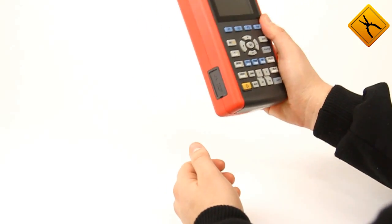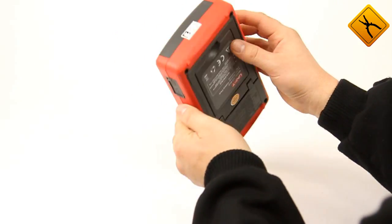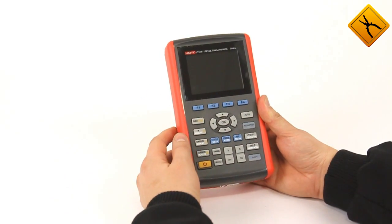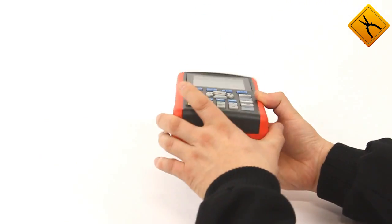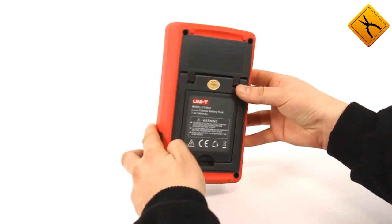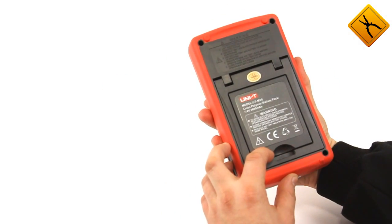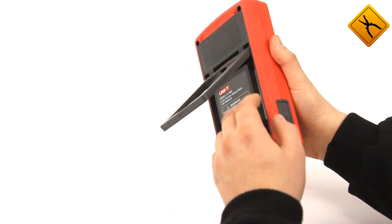The manufacturer managed to produce a full-function oscilloscope in a housing of standard multimeter size. The housing material quality is high. The device may be conveniently held with one hand, and the rubber plastic prevents it from slipping. The front panel houses a 3.5-inch display and controls. The left side has a calibration signal output. Power supply and USB connection are on the right side. The upper part has oscilloscope and multimeter connectors. The back panel houses a lithium polymeric battery with a capacity of 3600 mAh, and there is also a convenient support stand.